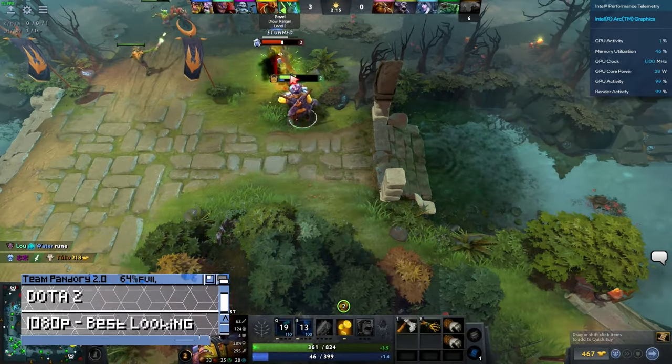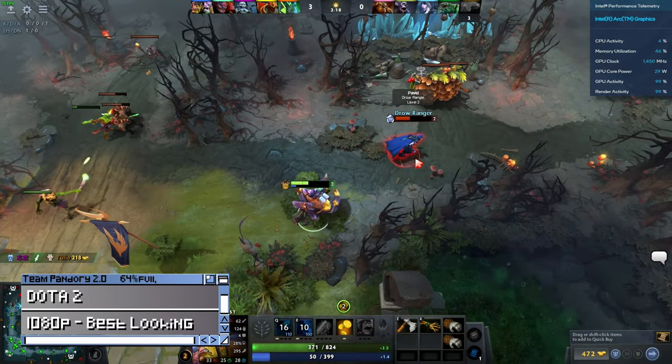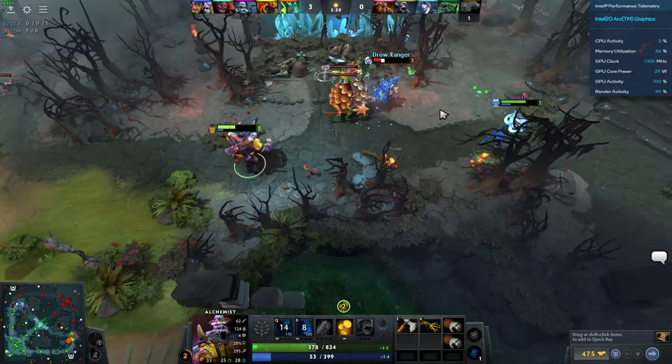Dota 2 at best-looking settings, 1080p — at around 70 to 80 FPS. No complaints here.